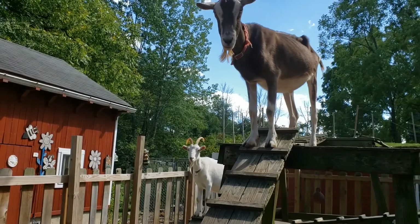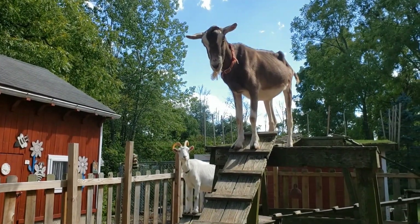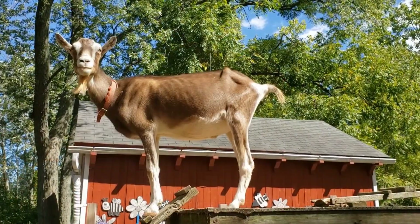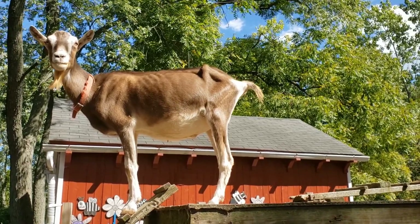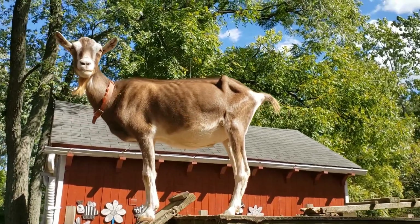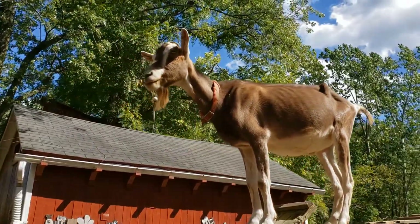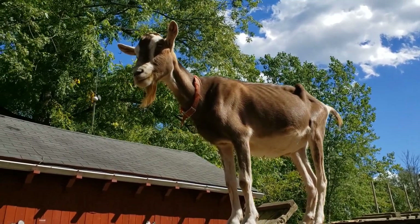Some fun facts about goats: more people consume goat milk than the milk from any other animal. The lifespan of a goat is about that of a dog. Each kid, or baby goat, has a unique call and scent — that is how the mother goat recognizes it. She doesn't use her sense of vision to recognize her baby.